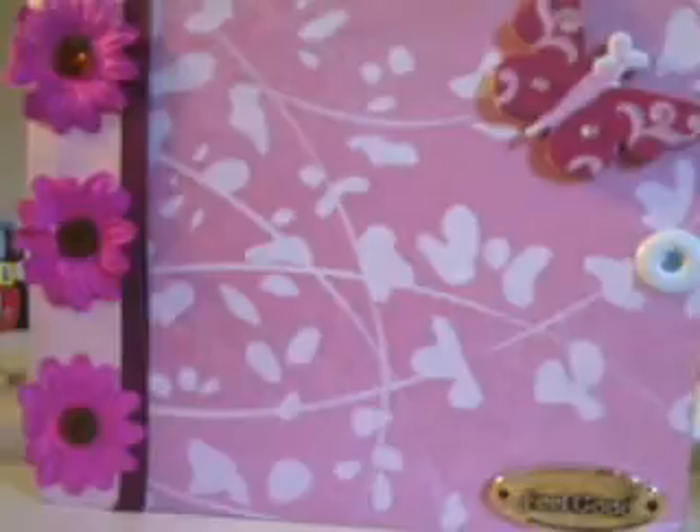Hi everyone, it's Linda again from Scrap Chica Studios. I told you I was going to have some videos for you guys. This is my Trade Wind Scrappers mini from last month's mini swap, and the theme was flowers. This is from Michelle over at The Scrap Beach.